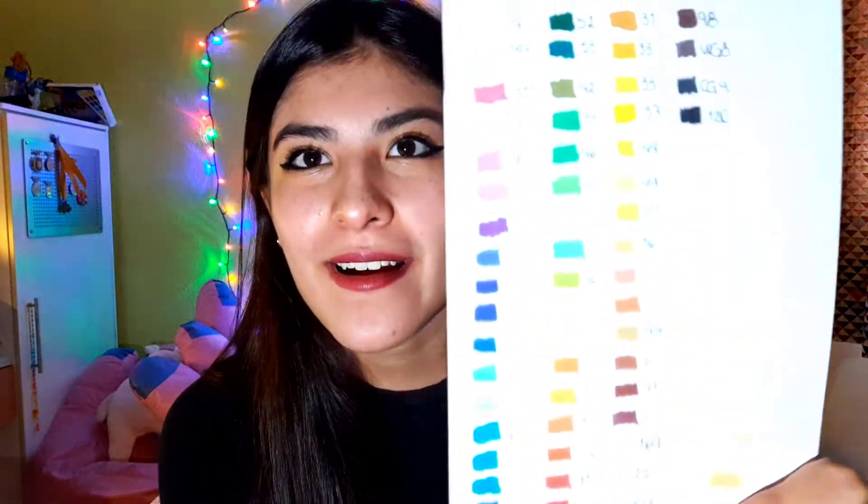I have already done the task of checking if the colors match the caps, and sadly they don't. But these are the different shades it came with — it has a lot to work with so I'm super excited for this.